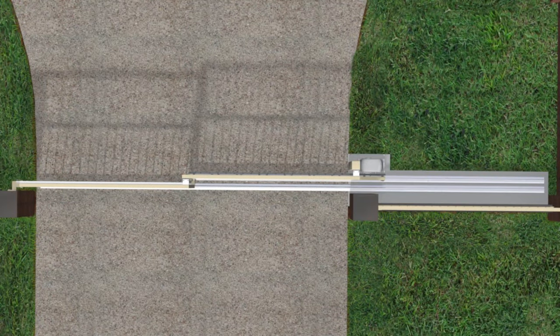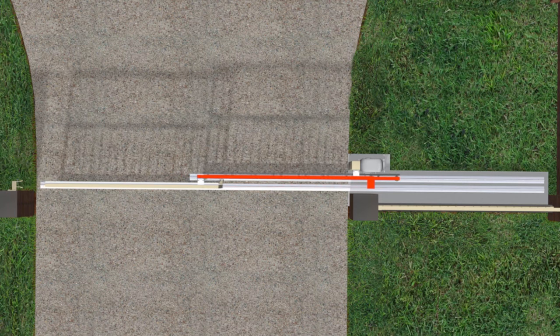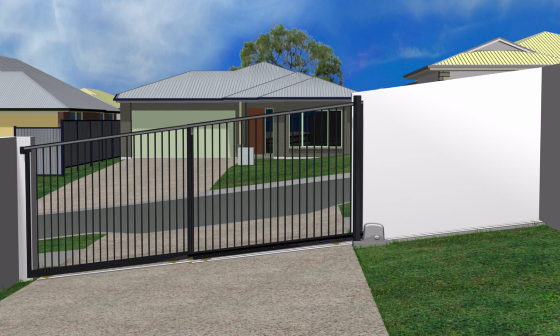With telescopic gates, the back panel is further back from the fence than the front panel, which leaves a large gap. This is easily fixed by adding a return, which is a small infill panel added to the back gate panel. It's added to the back gate panel rather than the fence so it moves out of the way of the front panel as the gate opens.